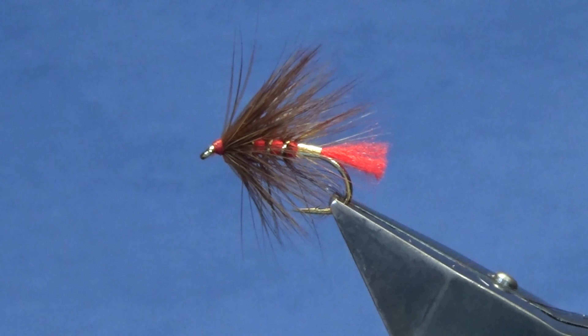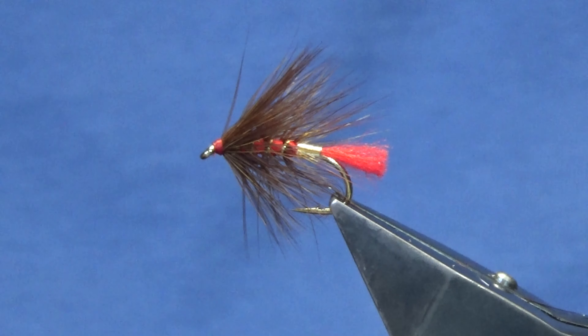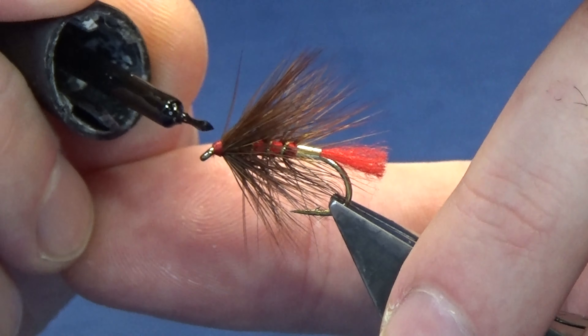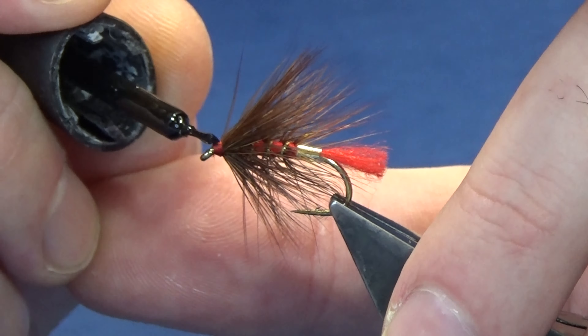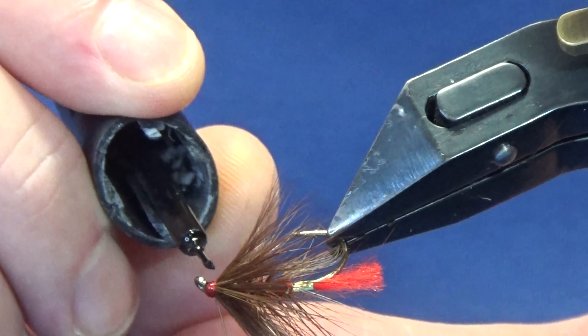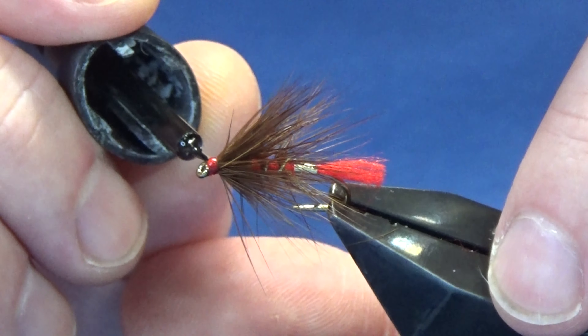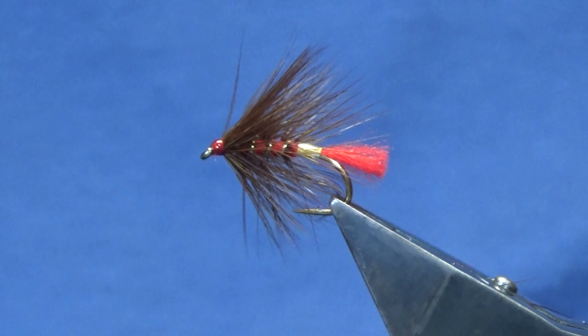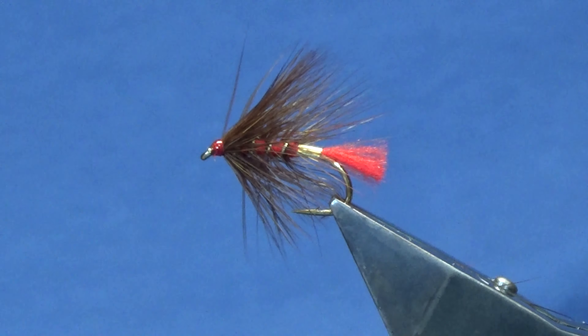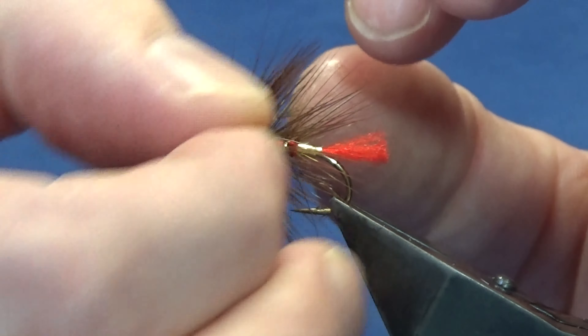Trim away your tan thread - that's the wee fly done. Put on a coat of super glue first onto the head. Now you've got to seal your super glue up, so after the super glue come in and put on a couple of coats of varnish just to seal up the head. There you go - that's a gold tag Soldier Palmer. You can't beat the Soldier Palmer - great fly to have in your box.